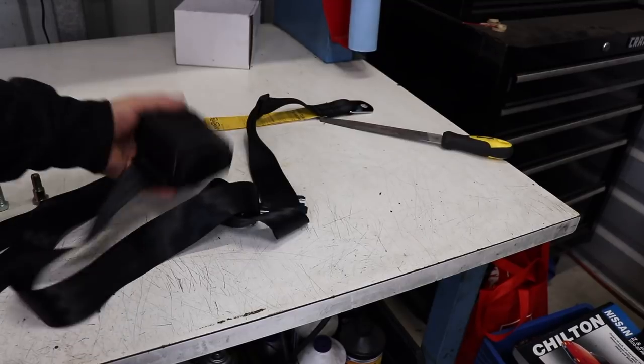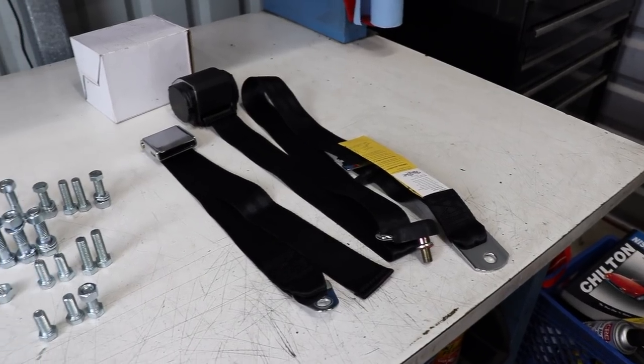If you don't know what an inertia reel is, basically when you slam on the brakes in any modern car you can feel the seatbelt lock up on you — that's your inertia reel. I needed one of those as well as the shoulder harness to make this thing safer. Obviously these aren't the safest cars in the world, there's no airbags or anything, but I'm gonna do what I can. The kit I got is from Retro Belt.